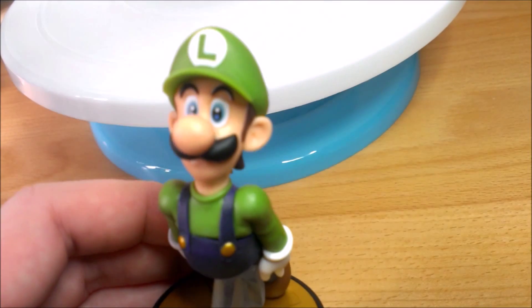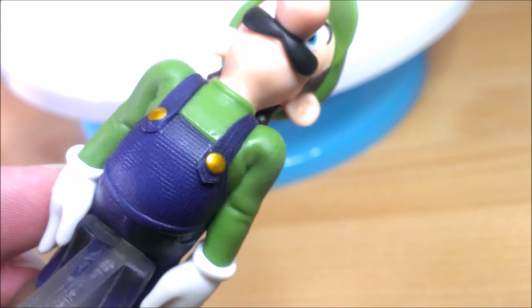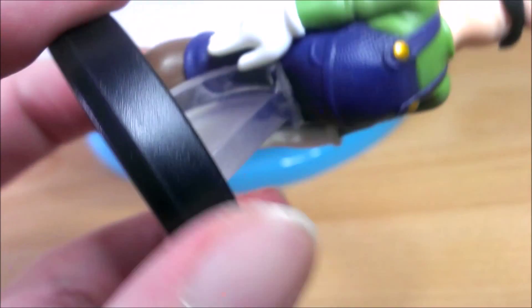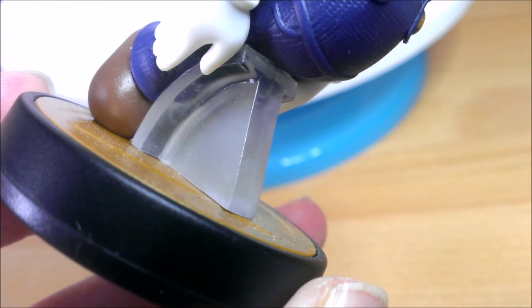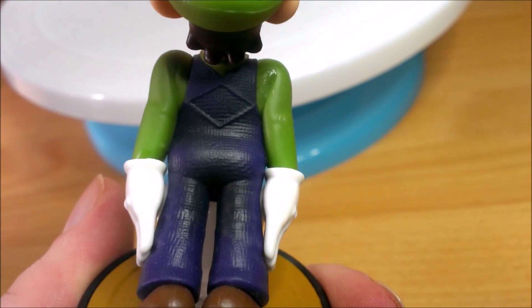Like the Mario one, the clothes are really well designed, with the kind of textured dungarees on the blue part of the clothes. But like I said before, the see-through bit at the bottom is really disappointing on this — it just stands out and makes it look stupid. I'm really impressed with the detail put into the blue dungarees though.